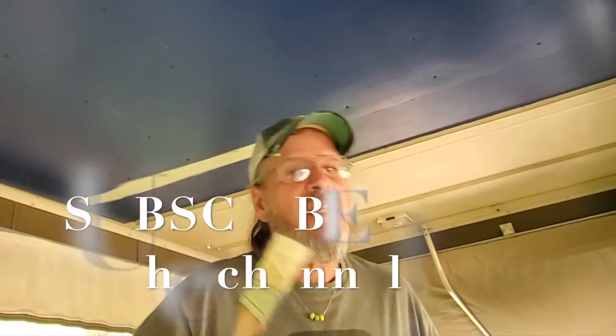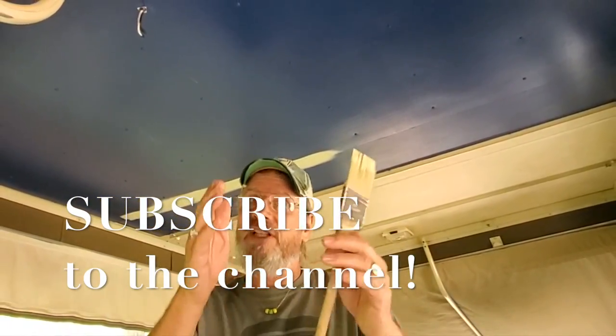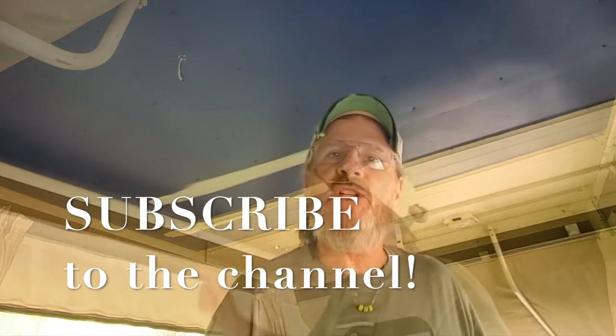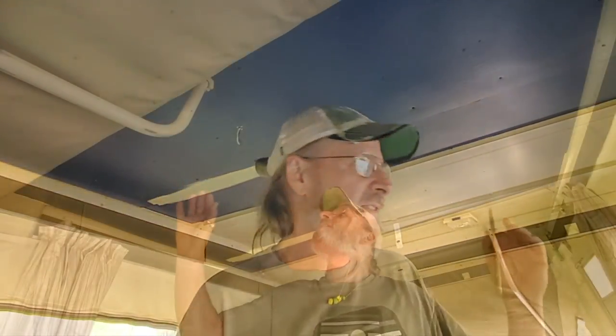I appreciate you coming to the channel — that's LAF Space Film Fest, capital LAF Space Film Fest. Hammer down that subscribe button. Just in case you want to paint your pop-up camper a different color, you can even share the video with your friends, give them some ideas — you could have a pop-up painting camping party.